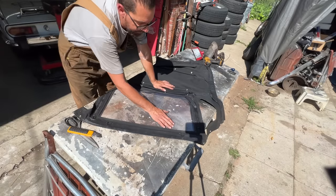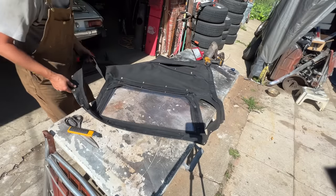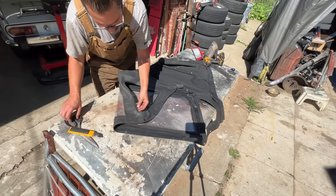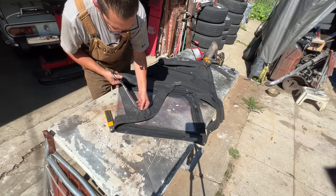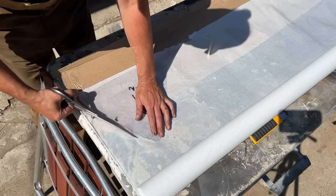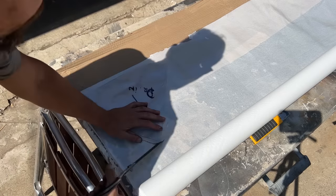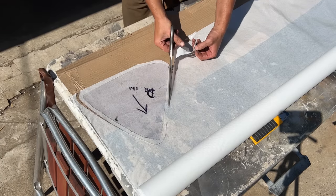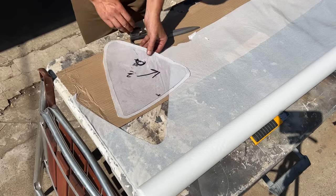Luckily the big piece is in one piece — I think they ripped it when they folded it with the frame. For the new one we're going to overlap and stitch it inside, making two stitches next to each other. We're cutting it half an inch more because it needs to overlap the old one.